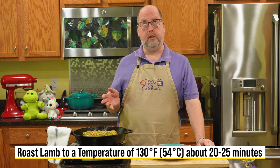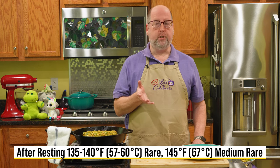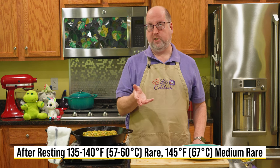We're going to roast this in the oven until we get 130 degrees Fahrenheit, which is 54 Celsius. That takes 20 to 25 minutes depending on your oven. I'm going to use a probe thermometer. Once it's done, we're going to pull it out and let it rest — and while it's resting, it's going to go up all by itself through carryover cooking, up to 135 to 140, which is 57 to 60 degrees Celsius, and that's if you want it rare. If you want it medium rare, let it sit and rest and get up to 145, which is 63 Celsius — that will give you a good medium rare.